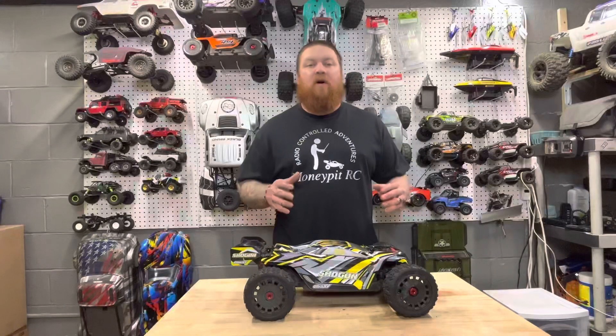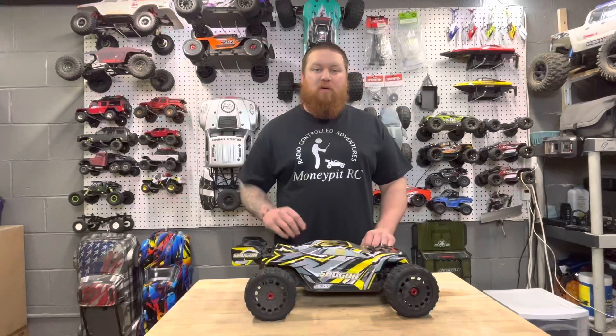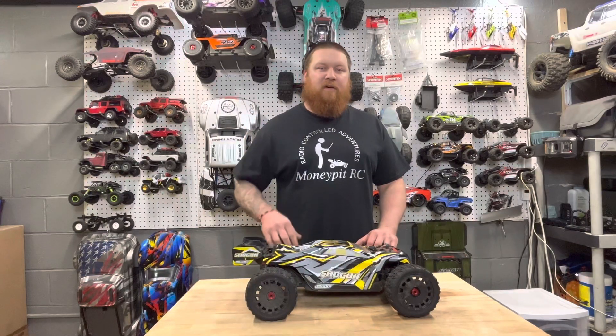My final thoughts on the Team Corrale Shogun — I enjoy it. It's an overall great vehicle, it's fast, it's durable, it's fun. Go pick yourself up one. Till the next video, thank you.